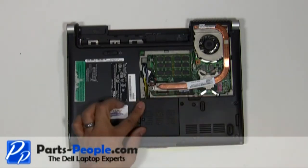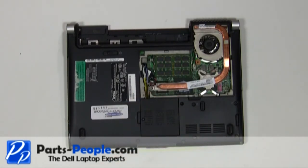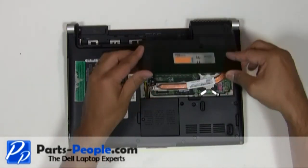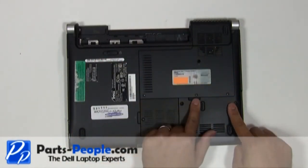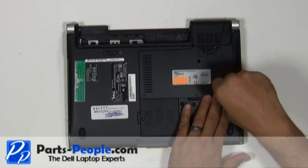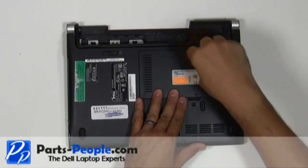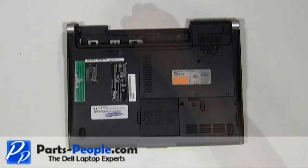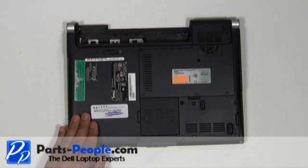Tighten down the single retaining screw. Replace the bottom base access door cover, tighten down the three screws, and replace the single retaining screw. Replace the two screws under the battery that hold down the power button cover to the base assembly. Replace the battery.